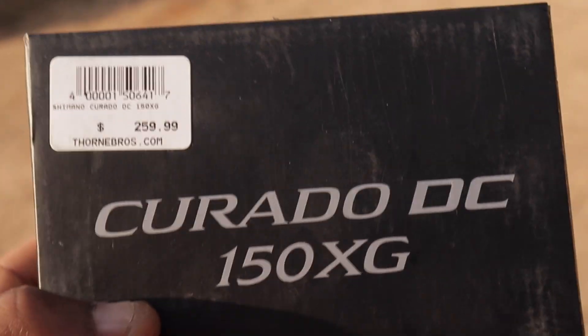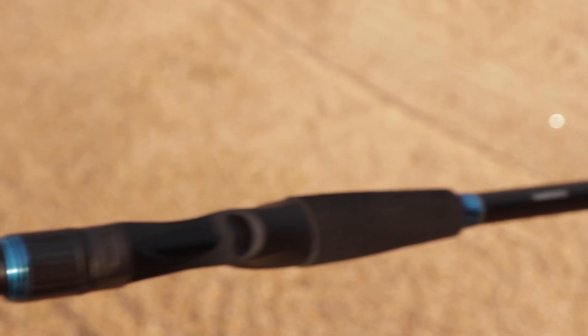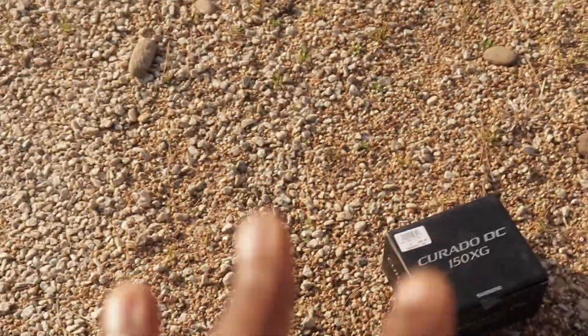And then the rod we got — we got the SLX rod to go with that, so we got the reel and rod combo. The rod was $50 at the expo too, so the whole combo came to about $250 out of pocket, but retail the whole thing is around $350. Pretty nice setup.